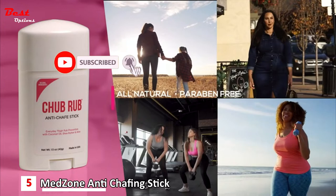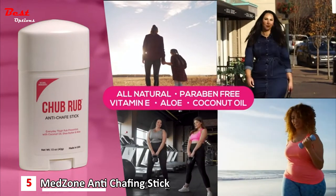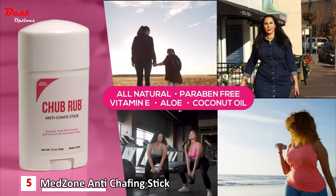The Chub Rub anti-chafing stick is all-natural and paraben free. The vitamin E, aloe, and coconut oil moisturize your skin.